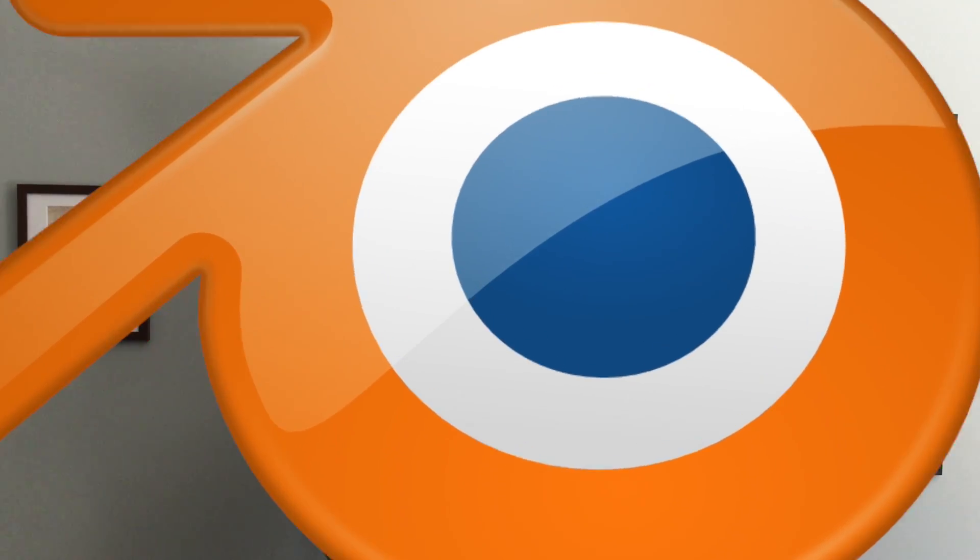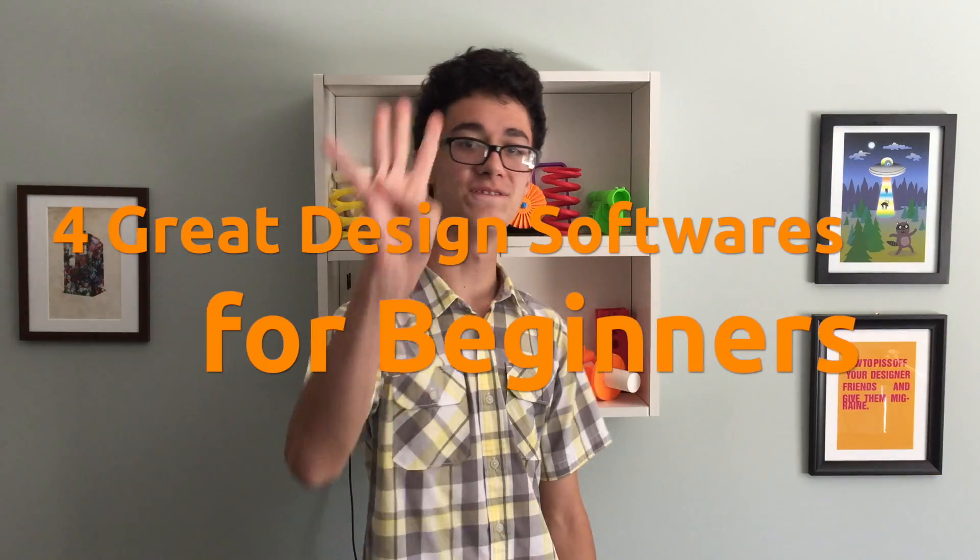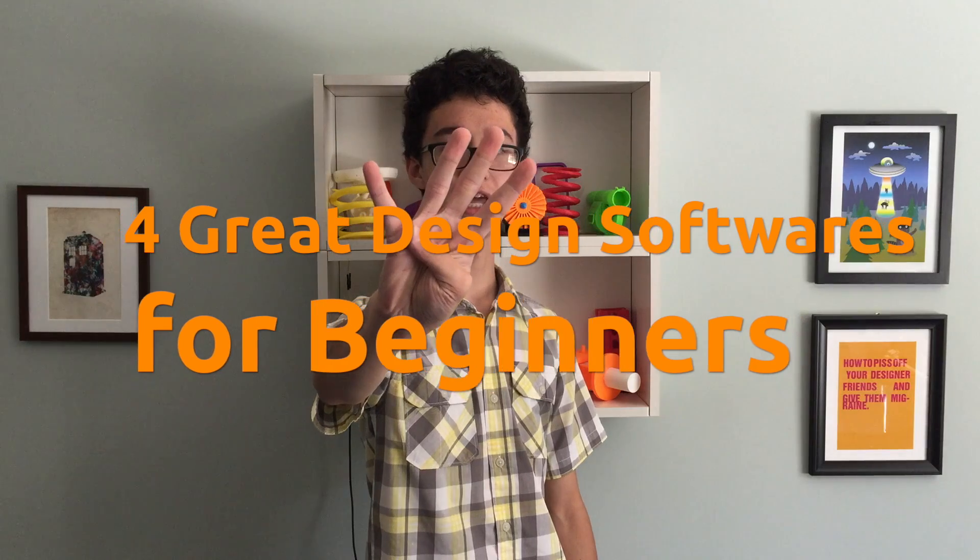Hey, welcome back! When I started out with 3D modeling, I didn't really know what software to begin with — that was like five years ago. Because of that, I chose a software that wasn't very beginner friendly, which put me in way over my head. That's why I'm making this video today. Let's take a look at four great design softwares for beginners.